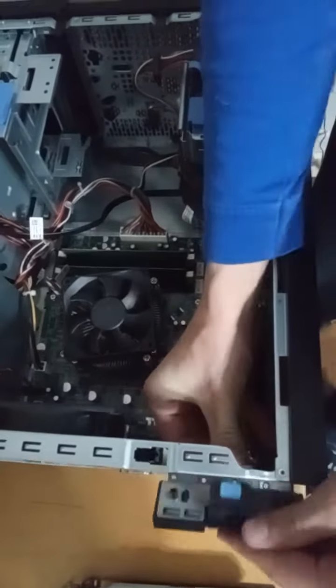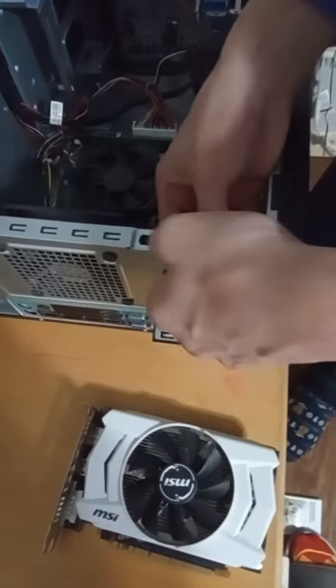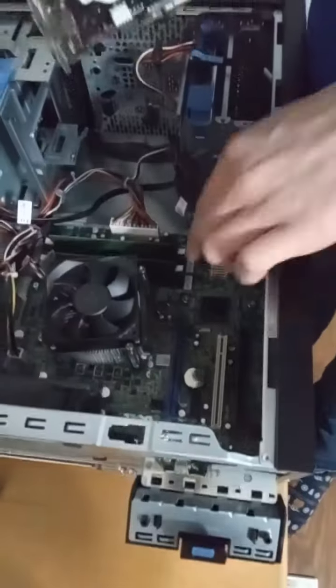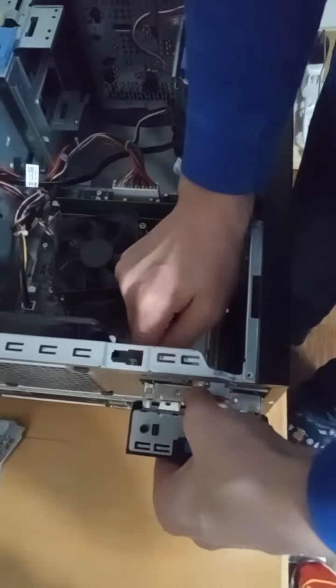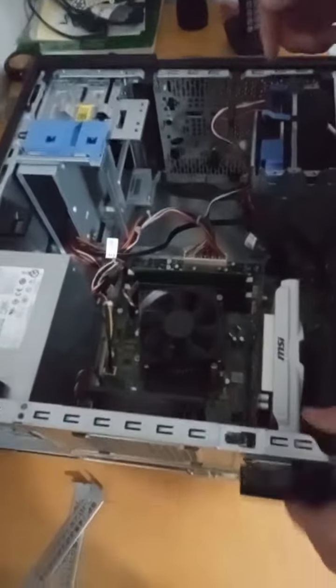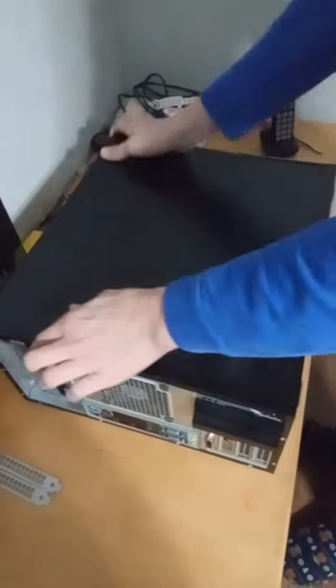For the graphics card slot, there's a little blue tab and you just pop that out. This is a dual-slot card so you have to take two of those covers out. Make sure you put it in the slot marked blue, and make sure it's the 16x slot so you're getting the most performance out of your card. A lot of these motherboards will have 8x and 4x slots as well. You won't need to put screws in — just pop that closed and your graphics card is in.